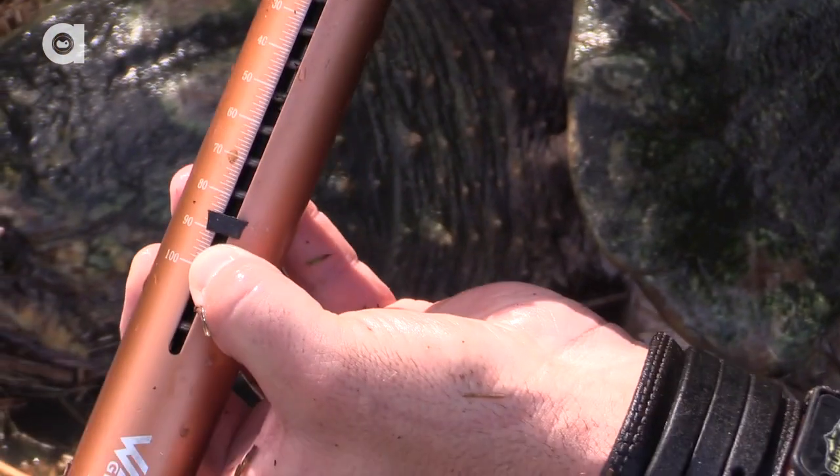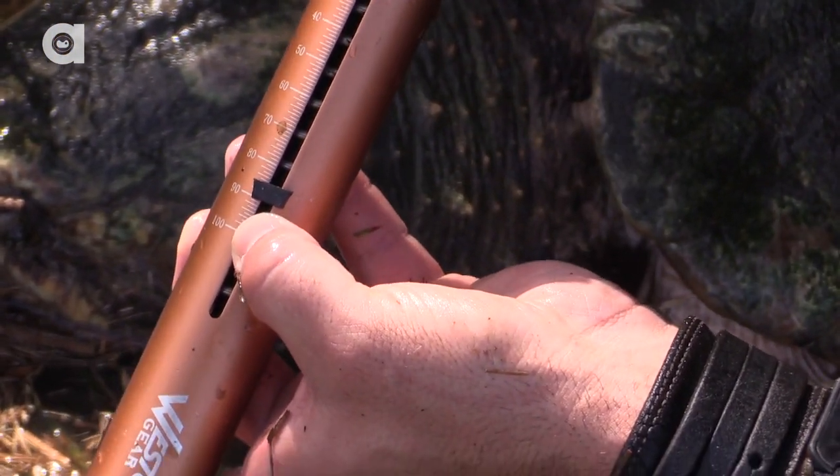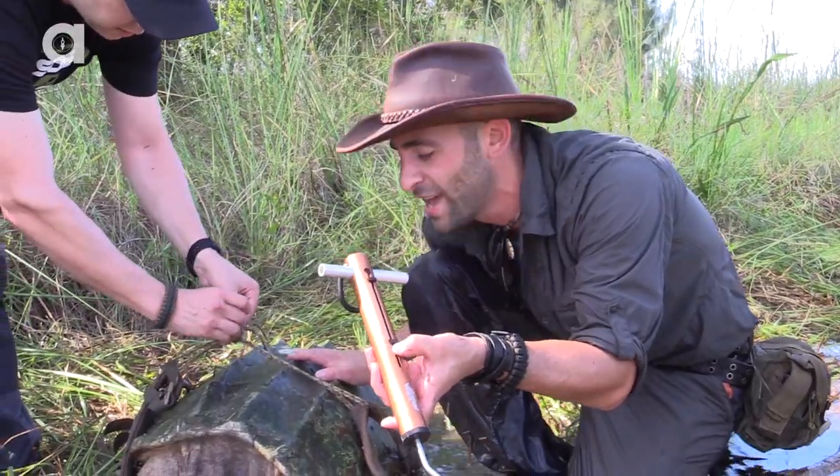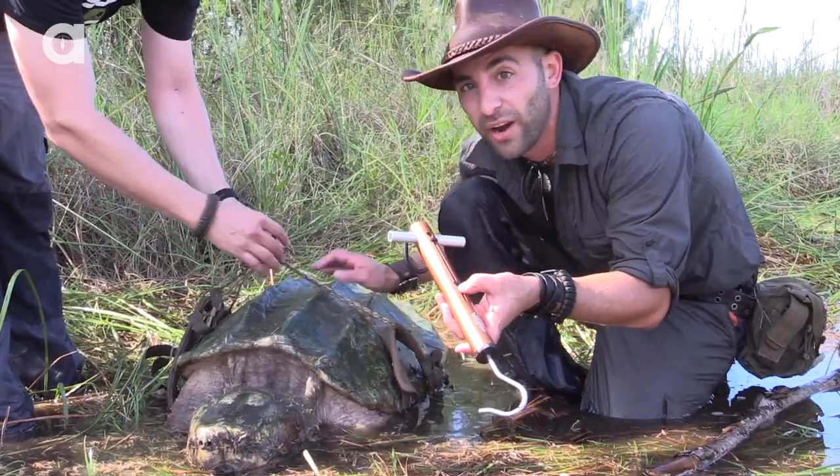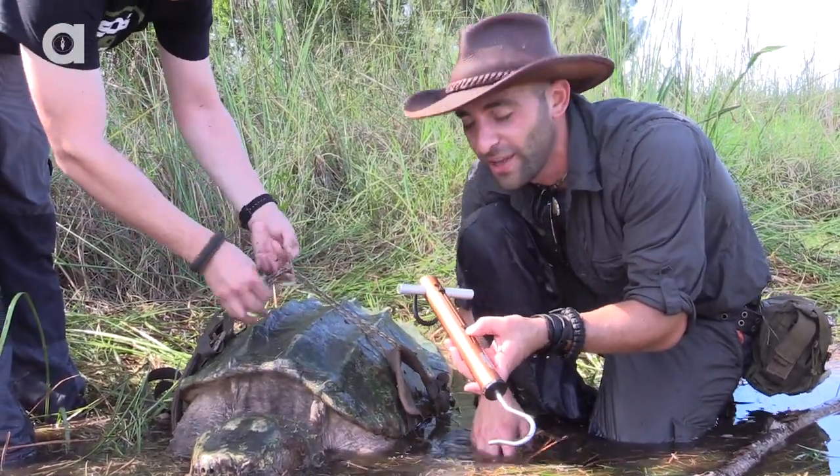Just at about 90 pounds for this alligator snapping turtle. A few more fish eaten and this guy is gonna break the century mark. Very cool. He broke your record. Yeah, it breaks my record, that's for sure.